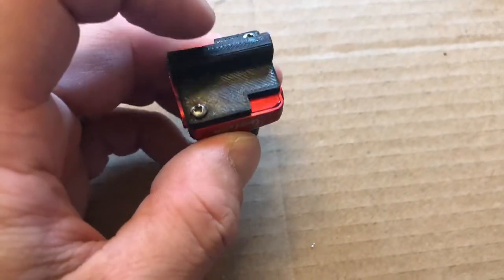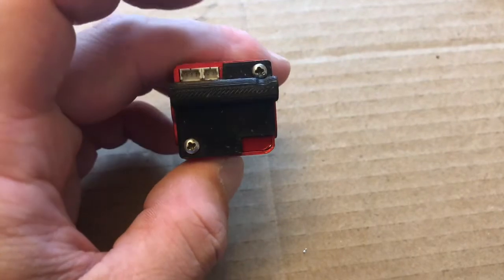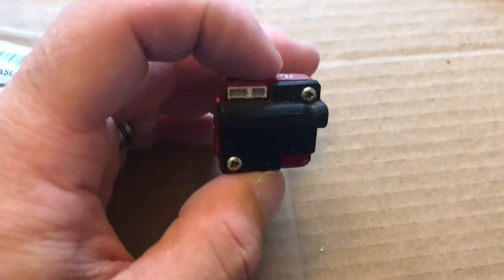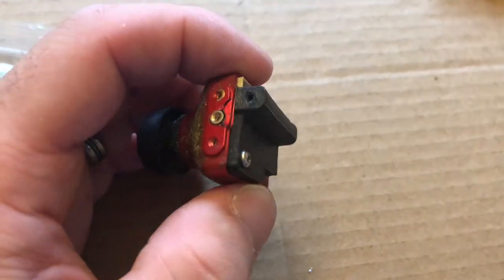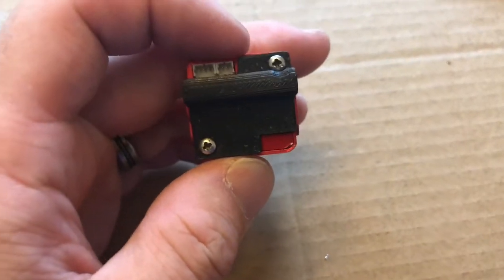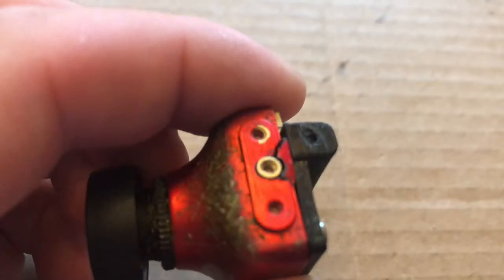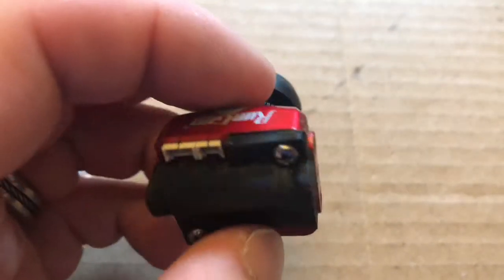First step is going to be removing this screw and this screw — Phillips head. This 3D printed part is part of the frame this came off of. This frame is the Catalyst Machine Works Speed Addict Version 2. I've since changed cameras, so this is just a spare, but let's change it out.